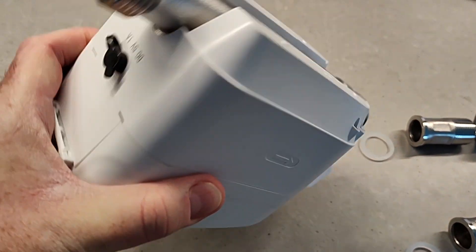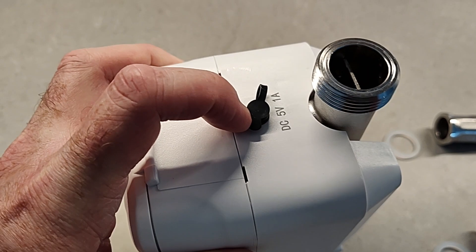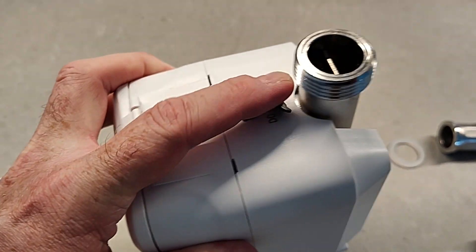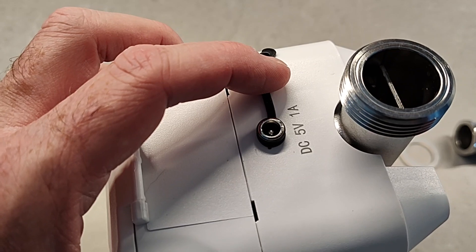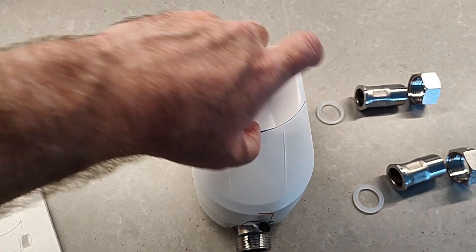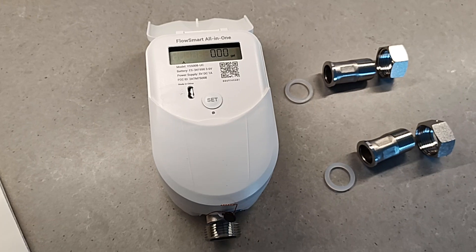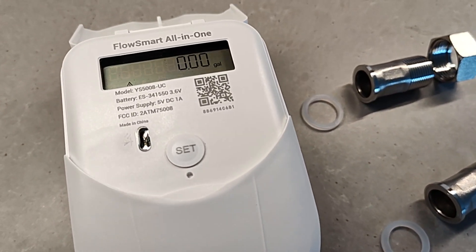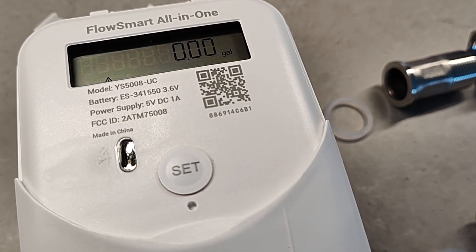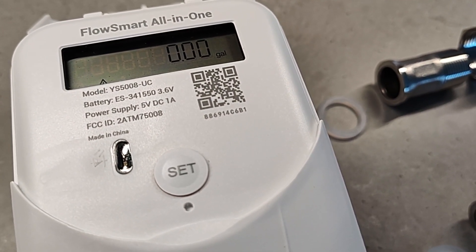It's powered by a built-in 10-year battery, but that is replaceable. There are instructions on how to do that, and if you want to, you can also power it by DC power as well. The cover flips open to reveal the LCD display, which gives you a real-time readout of the meter reading and will also tell you when the device is opening or closing. The whole device is waterproof, so you can use it outside without any problem.